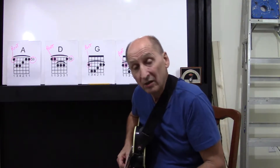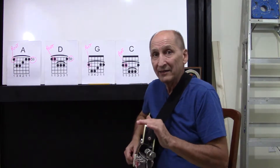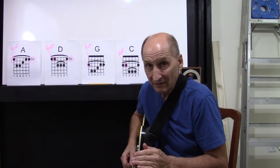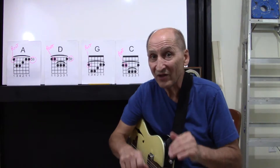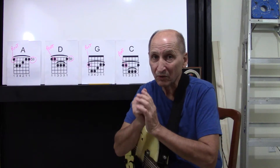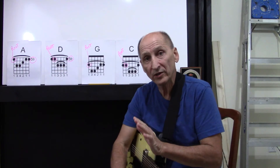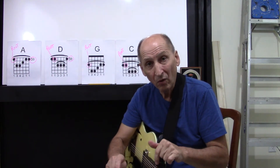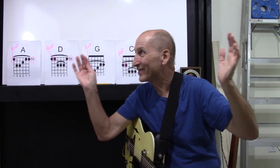Sounds easy with words — doing it is a whole other story. Don't get discouraged. Yes, it's not that easy, but it's going to happen, believe me. That's all we're going to be doing for now. If you like what you hear, give me that thumbs up. Please subscribe, because we've got to get more stuff out there. And as always, any questions, comments below. Thank you very much, and enjoy your day. Hope you like the new look.